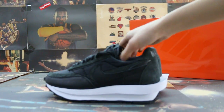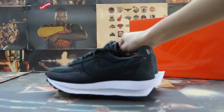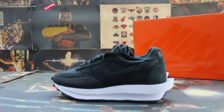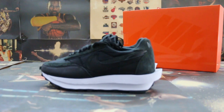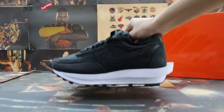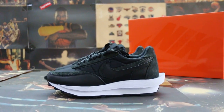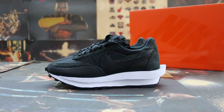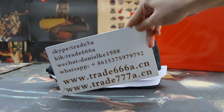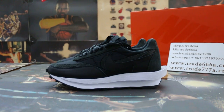Just a short review to show you guys the Nike new sample. If you guys are interested in those items, any questions please feel free to contact us — Skype, WeChat, or WhatsApp. Thanks for watching, see you in the next video, bye!